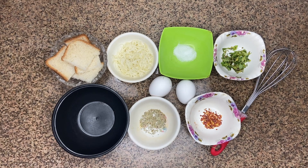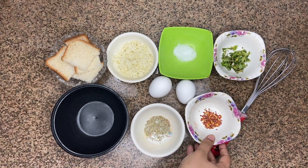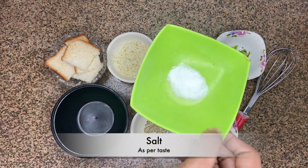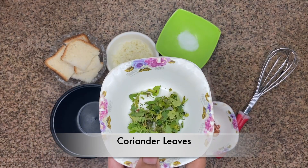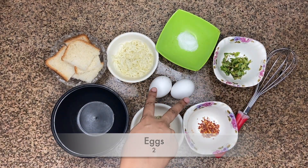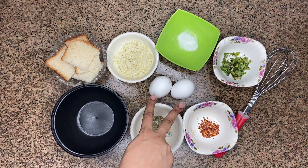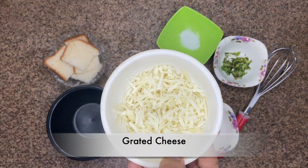We need some ingredients. We need oregano, some chili flakes, salt as per your taste, and 2 eggs. It depends on how many people you are making it for — I will make it for 3 people so I will use 2 eggs. And here is grilled cheese.